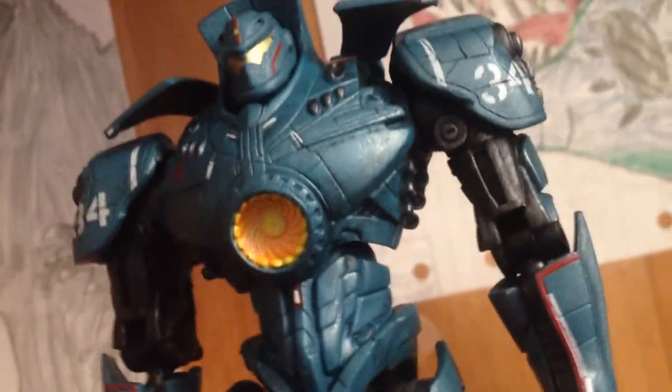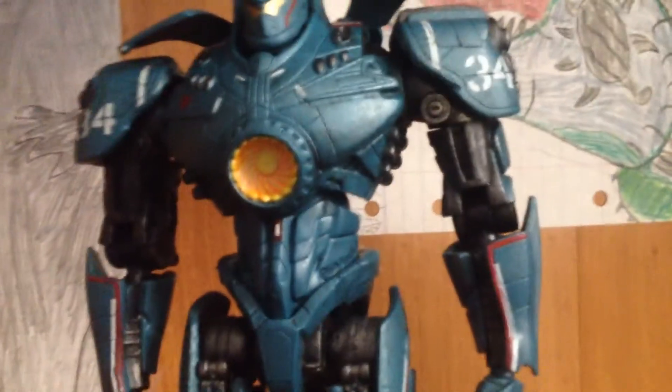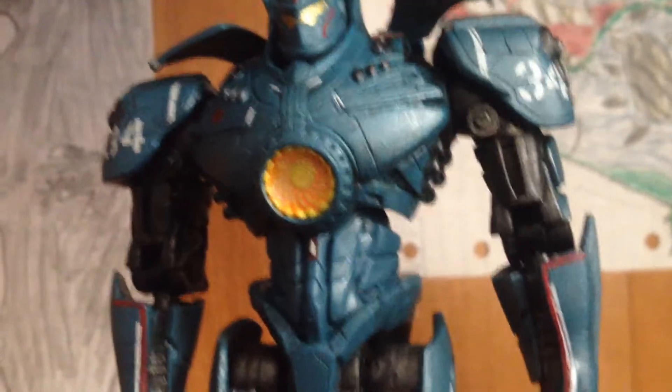Pretty nice figure. I don't have a lot of history on him, but I got him with the NECA Godzilla 2014 6-inch. I got both of them for around $30, so pretty good deal. But anyway, let's go on to the looks of him.